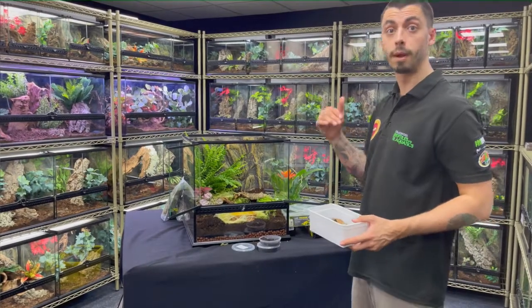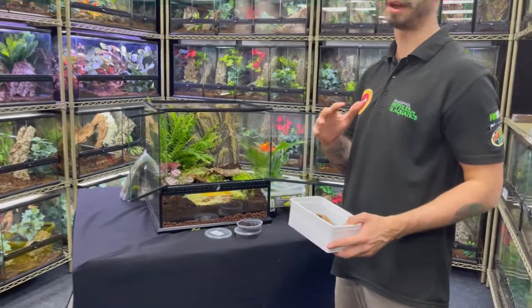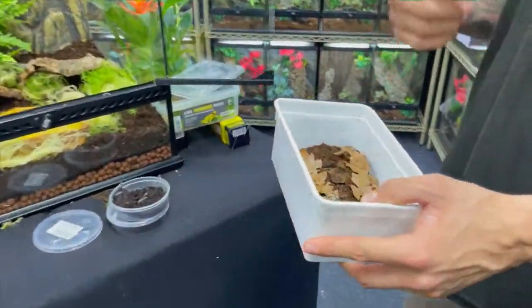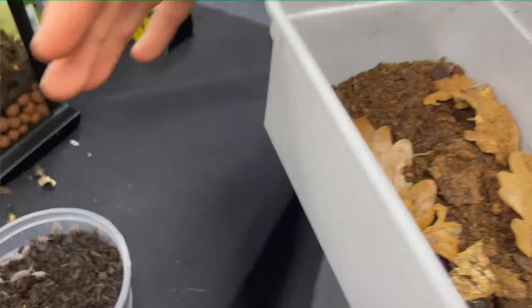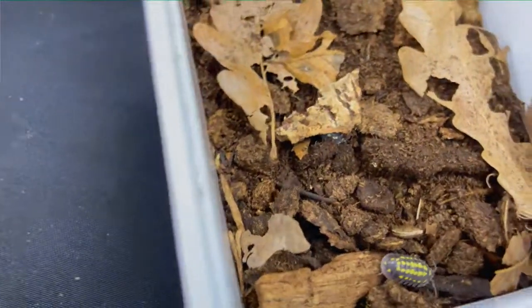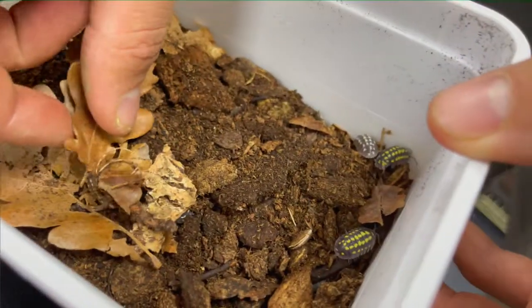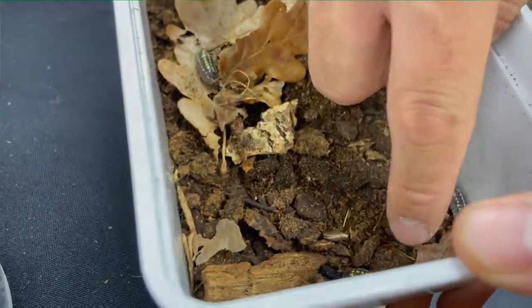We've finished adding our bioactive substrate, our live moss, and our live plants. Now it's time for the cleanup crew. We've got isopods here — also known as woodlice. What they'll do is break down a lot of the feces and a lot of the dead plant matter.